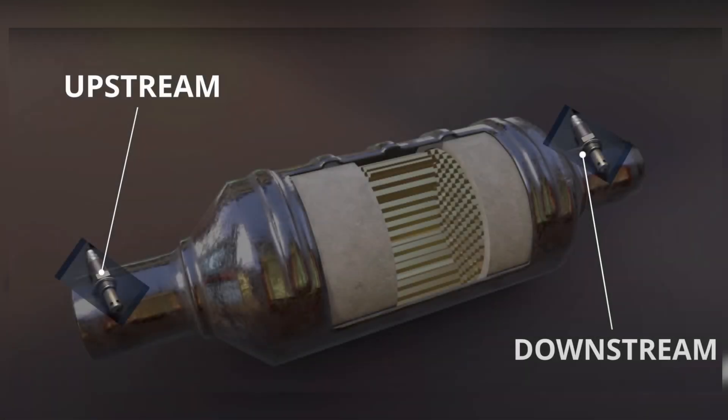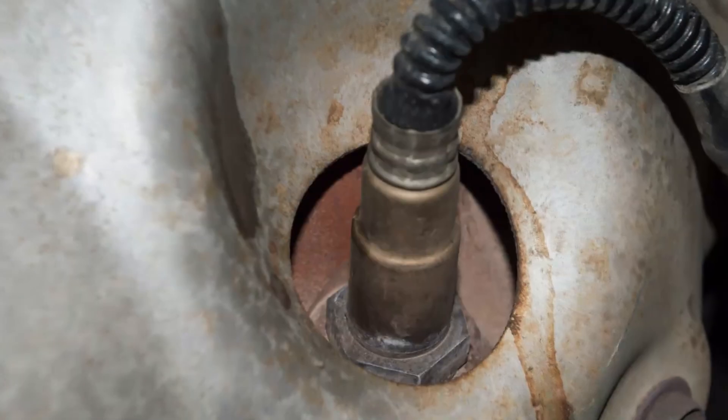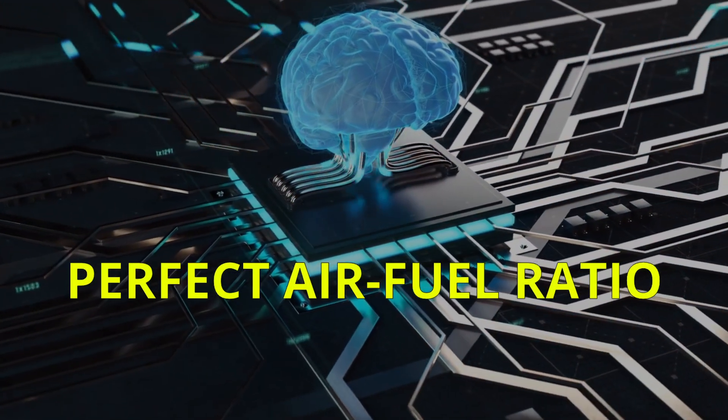Most cars have two oxygen sensors, one before the catalytic converter and one after. Some have three or even four depending on your engine size or if you have two catalytic converters. The oxygen sensor before the catalytic converter is used by the ECM to add or reduce fuel by controlling the fuel injectors to achieve the perfect air-fuel ratio.